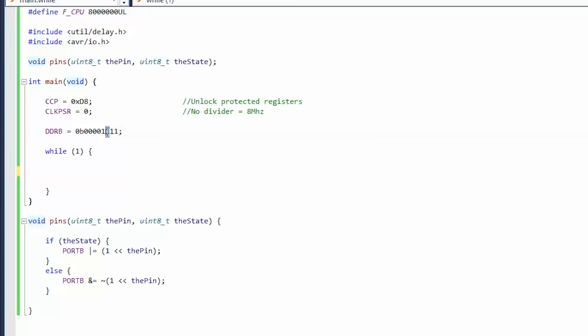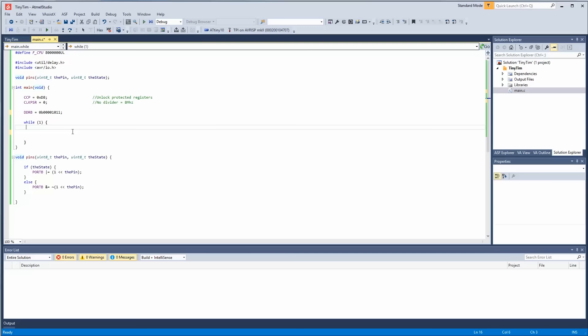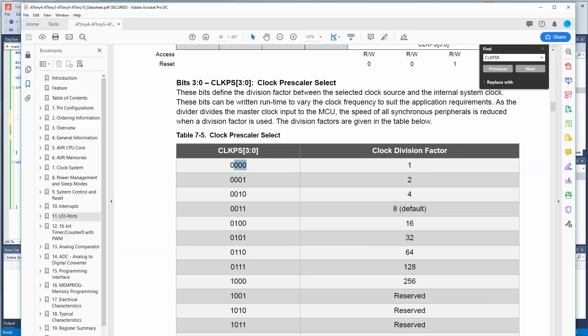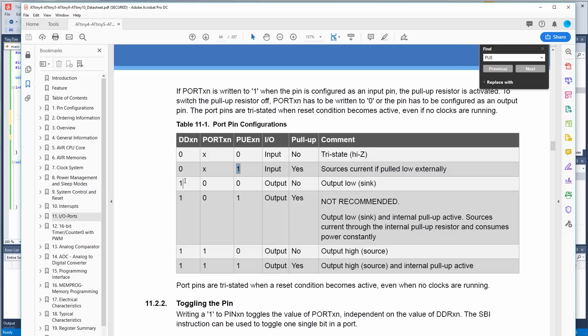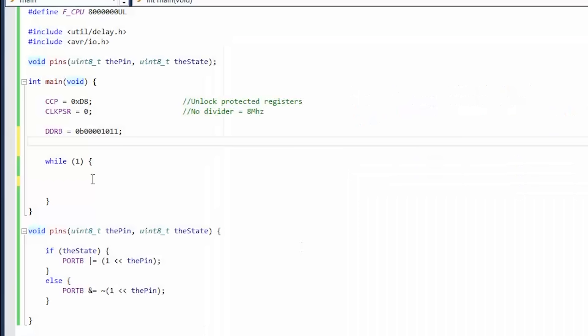For something completely different — we're using PB2 as an input. We're going to set the third bit in DDRB to zero, making it an input. We're also going to use the pull-up enable register. We want a zero on the DDRB register and a one on the pull-up enable register. So PUEB equals basically the inverse of DDRB for that bit. Instead of adding a pull-up resistor on our circuit, there's one built into the microcontroller — we just have to enable it. We saved one cent.